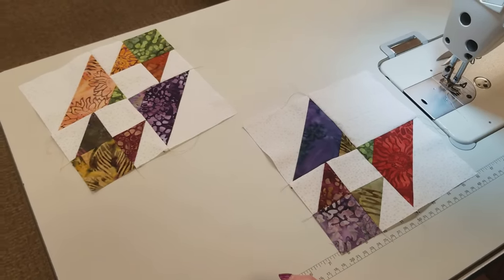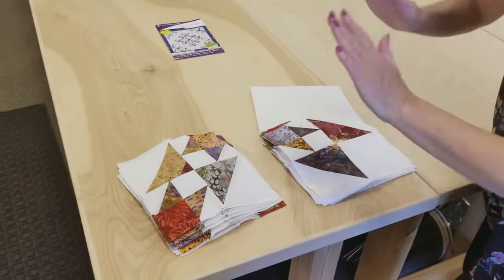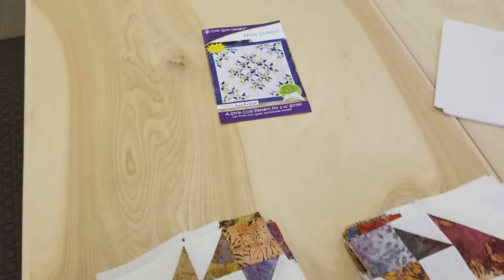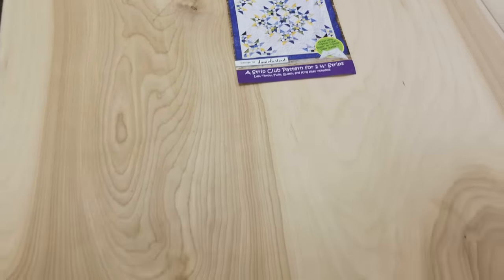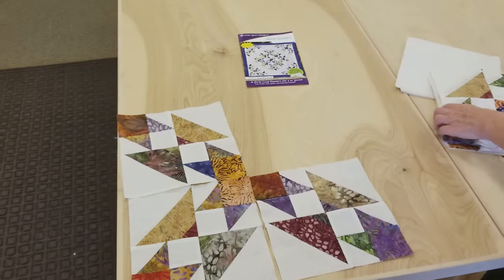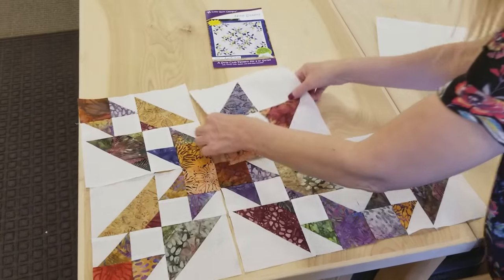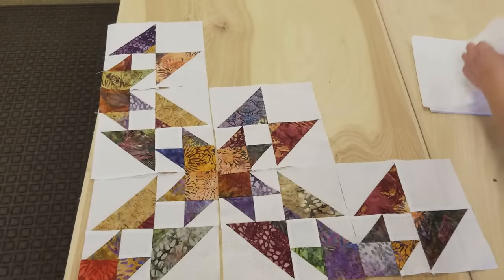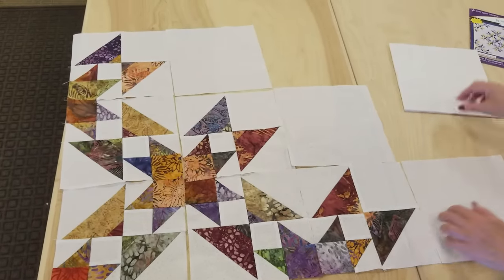I've got all the blocks stitched up and ironed. They're a little bit hard to iron, so stick with it — don't stretch too much, just keep it nice and flat without pulling. To lay this out, I'm using exactly the same layout as the picture on the cover, which makes it a little bit easier. I'm going to start with this block in the corner, then two blocks like this — we're already starting to see a star pop out. Then we've got these half blocks because they don't have the patchwork there. I'm just going to keep building until I get the whole quilt laid out.